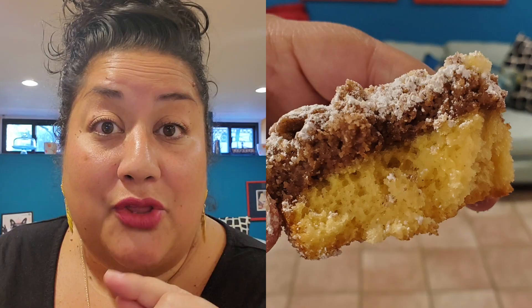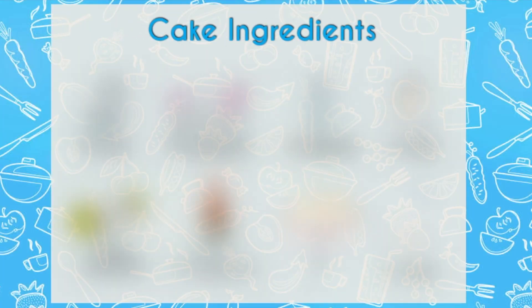Today I'm going to be sharing my mother's infamous crumb cake with you, and I promise you it's a guaranteed recipe that will be a showstopper for any birthday or gathering. So first let's go over the ingredients.